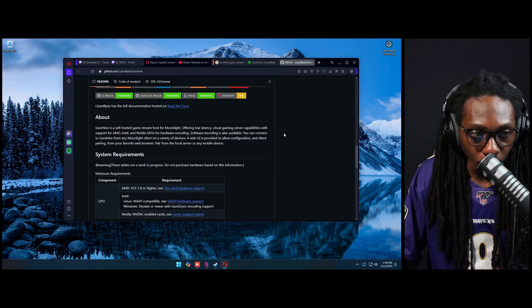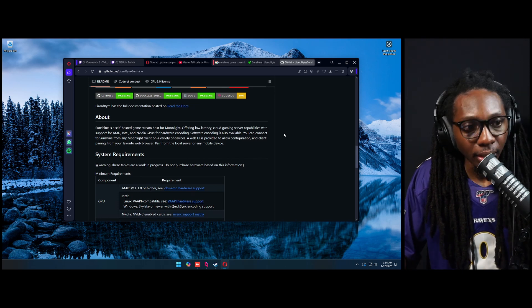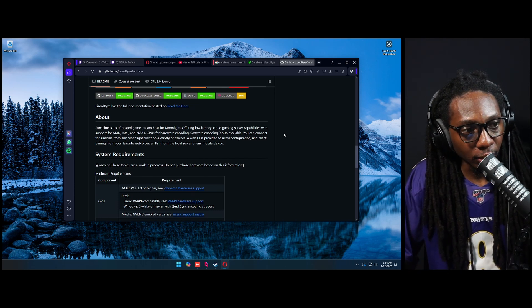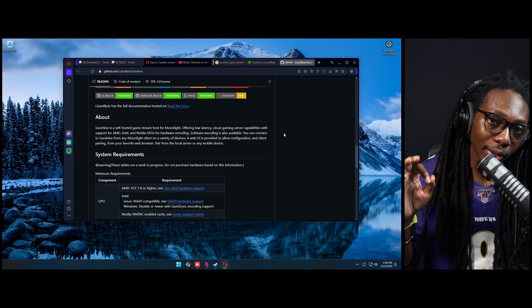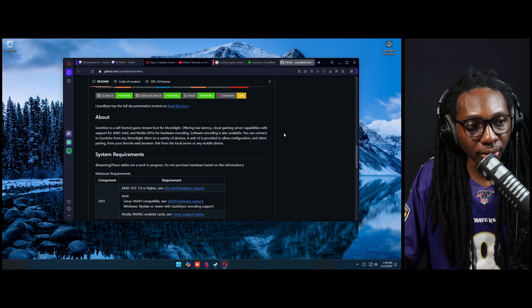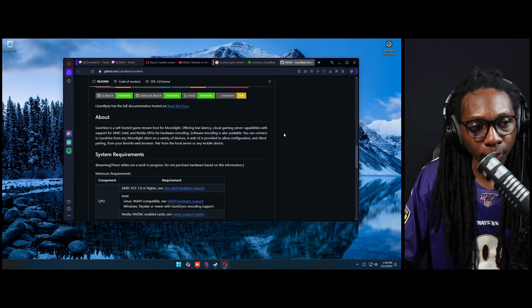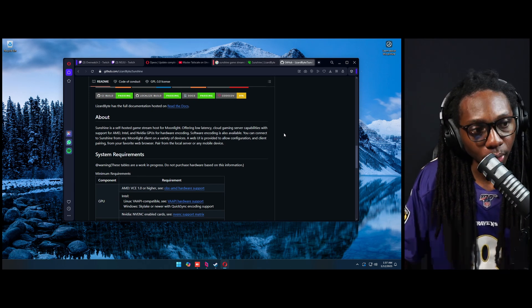Sunshine is a self-hosted GameStream host for Moonlight, offering low-latency cloud gaming server capabilities with support for AMD, Intel, and Nvidia GPUs for hardware encoding. I want to emphasize this because Nvidia Shield is specifically for Nvidia GPUs — but with Sunshine, you can use AMD and Intel as well, so it's GPU agnostic. Since it accepts Intel GPUs, Intel Arc would be included too.